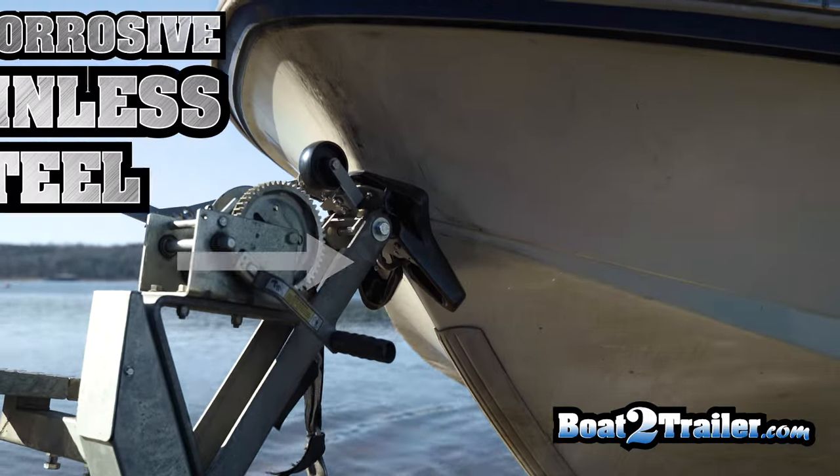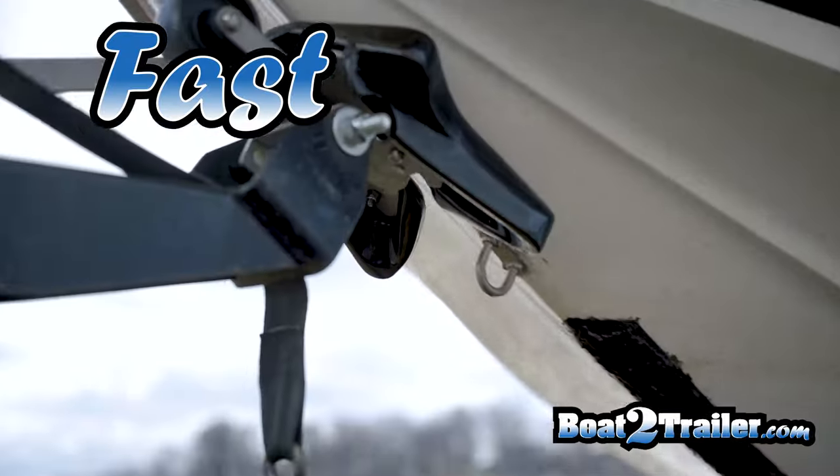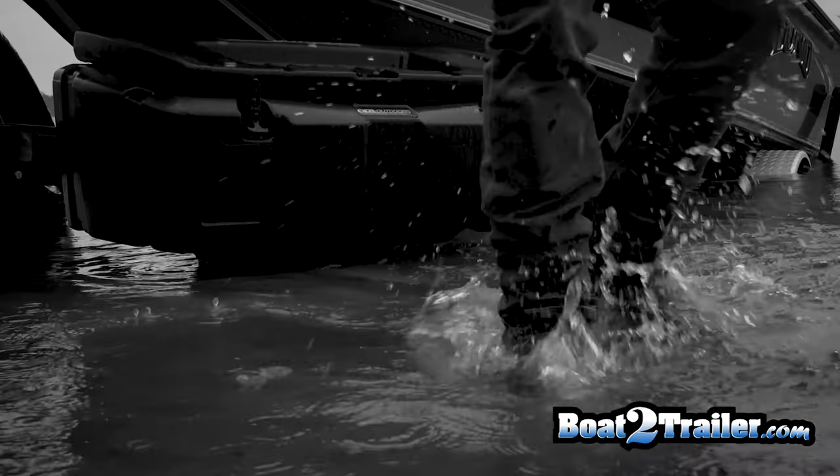This automatic boat loading system on BoatToTrailer.com is simple, fast, and easy. No more walking on the tongue, no more hanging over the bow cranking in the boat, and no more wet feet.